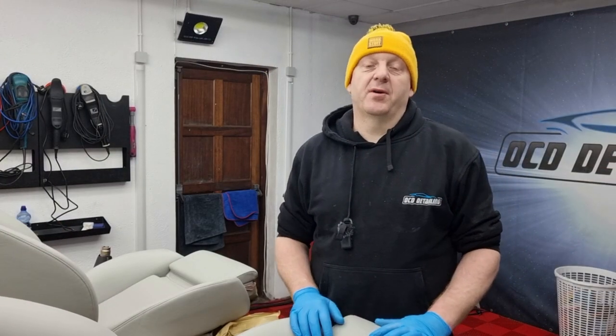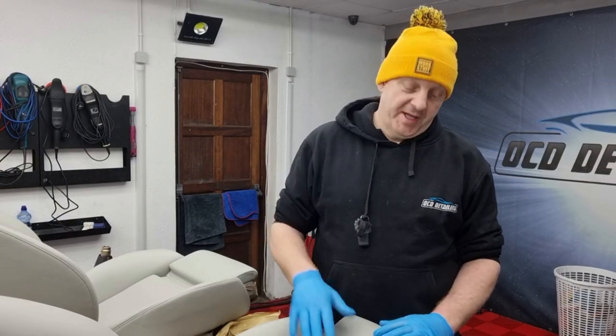I have the seats fully sprayed now with the color. After spraying, I left the seats for about four hours to let the paint fully set. Now I'm going to spray the top coat.